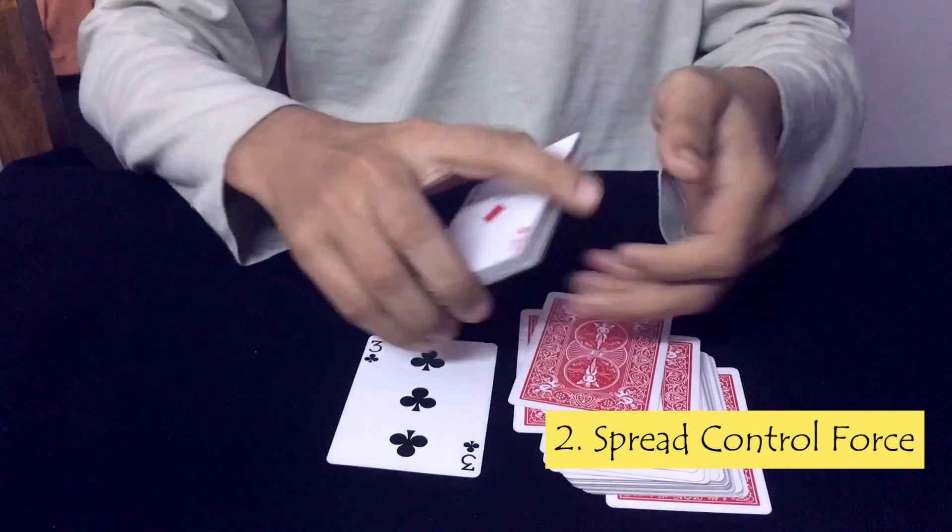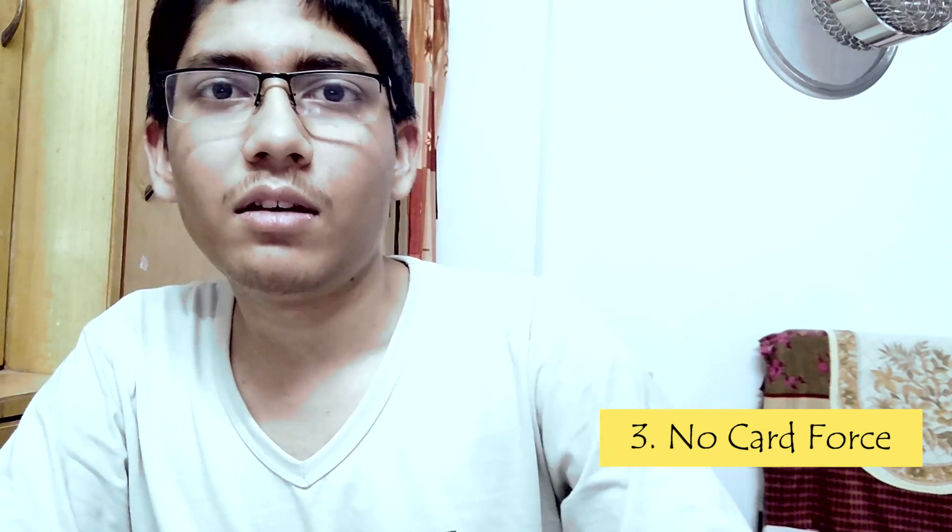The next force is the no card force. As the name suggests, it does not require any cards, since it uses magician's choice and equivoque. Because of this, I cannot give a separate performance and then a tutorial, so I will be giving a combined performance plus tutorial.